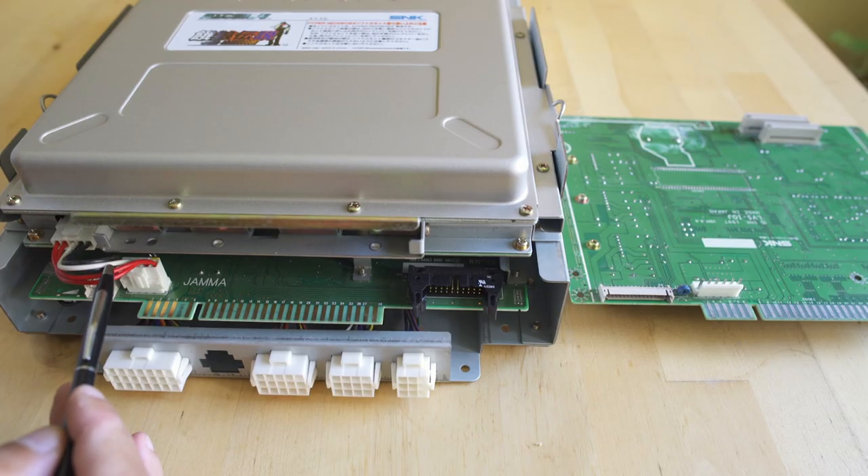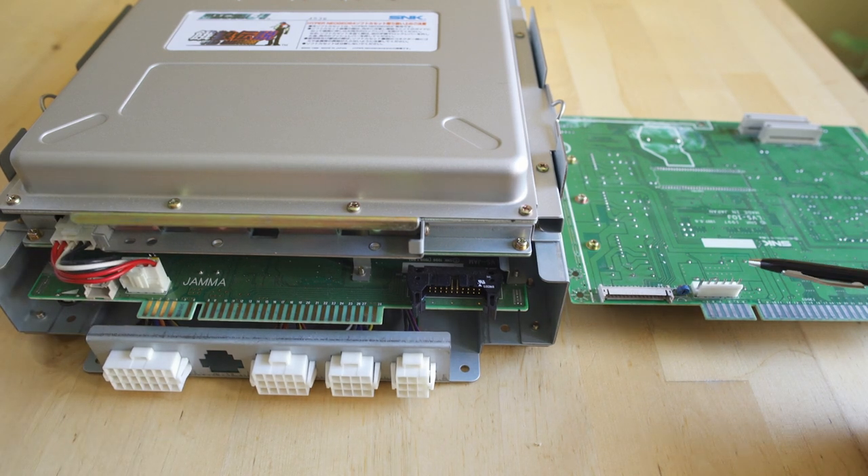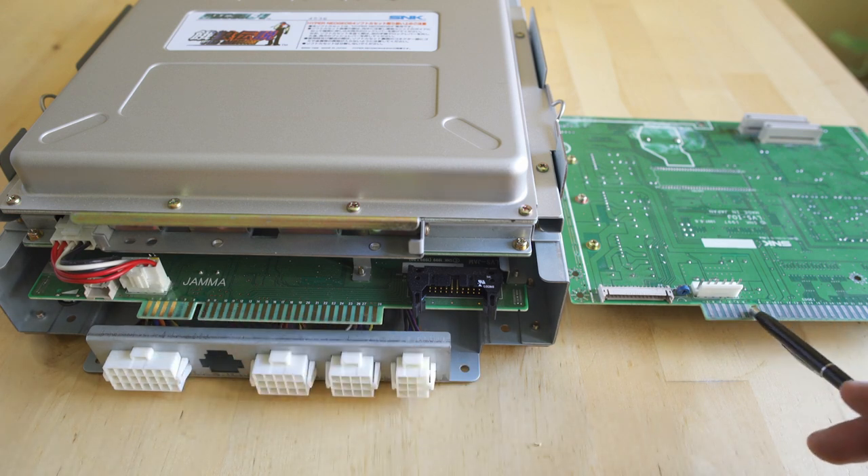Taking a look at the wires, we have 5: 2 red, 1 white, and 2 black, and those are going right into the motherboard. If we take a look at the driving IO board though, we have 6 pins versus 5, so that harness is not going to marry up exactly, so we actually have to figure out what the pin-out is.